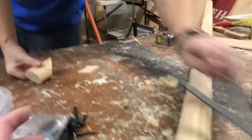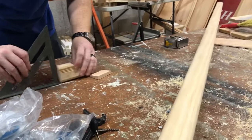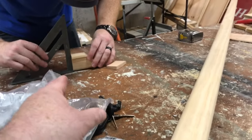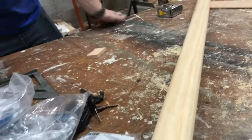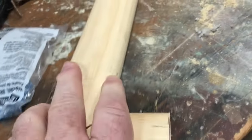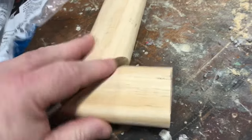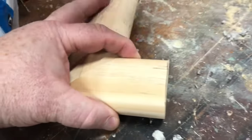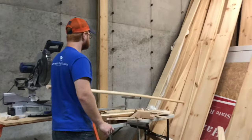I didn't know I was going to video this. Your boy, it's fine. So Barrett and I are making a little handrail today, and this is the return for the end like that. I just thought we'd show you how we do this. I thought I'd surprise Barrett and start filming him before he knew.